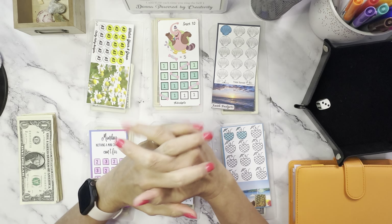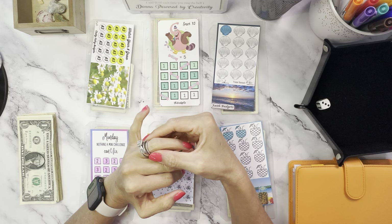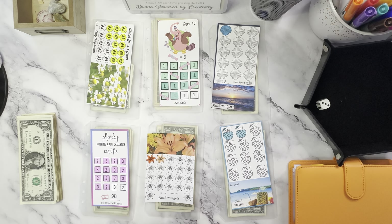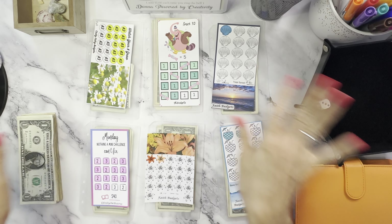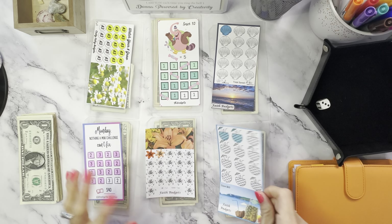Hey guys, it's time for Mini Mondays — Mini Mondays Savings Challenges. I have six here on display ready to go. I already got them out ready to go and I have a couple of my freebies in here.